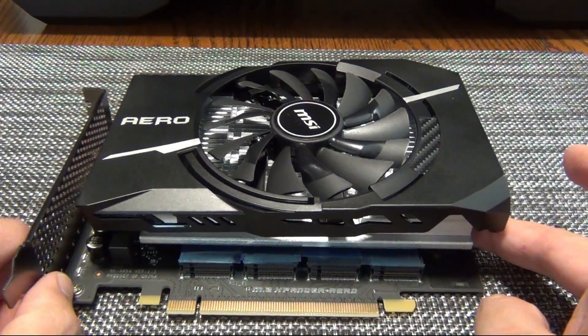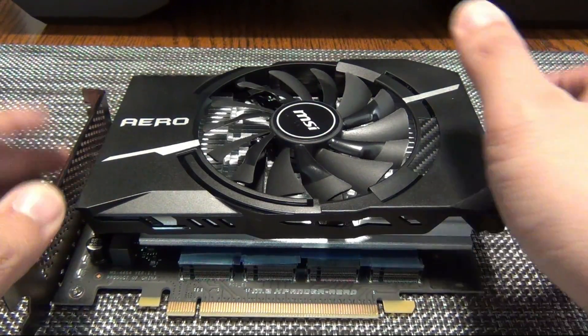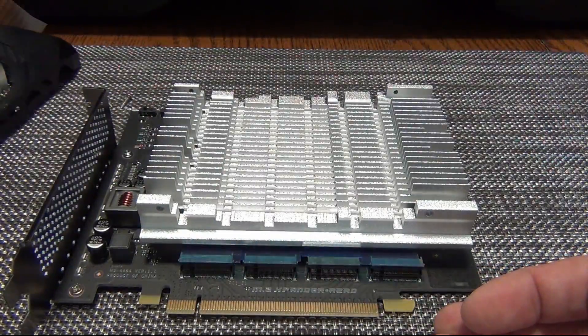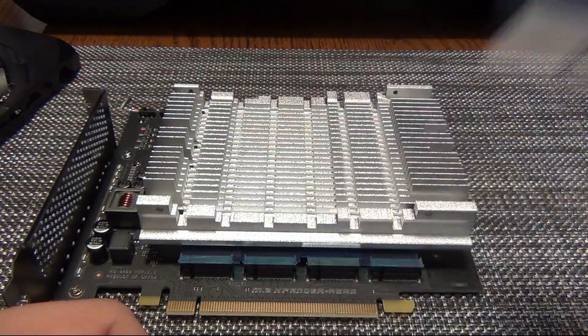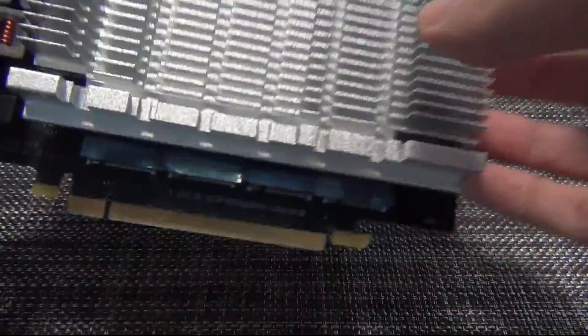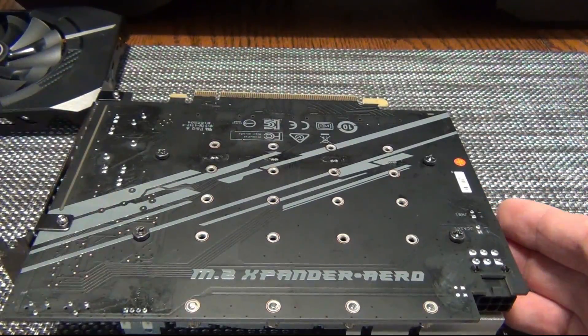Just to kind of show the expander card itself — this applies to every NVMe card, but in this case mine came with my old Threadripper system. This fan shroud, because we're using PCIe Gen 3, isn't really needed because modern Gen 3 drives like the Crucial P3 don't generate much heat and don't use that much power. So this passive heat sink that comes with this is more than enough for all four of those drives. That's what we're going to be using — fully passive.